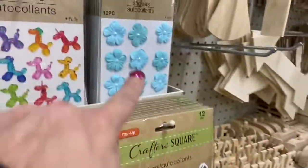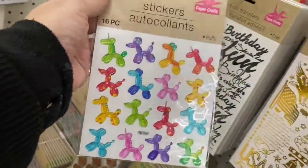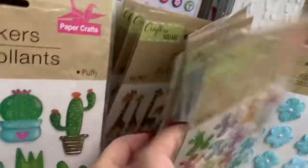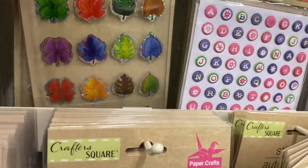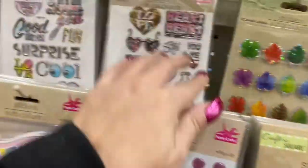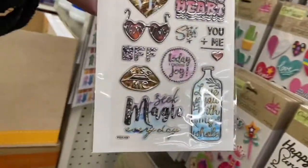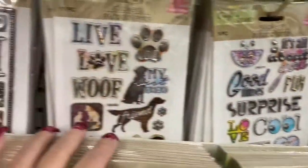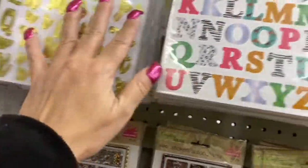Oh look at the balloon stickers — we just got these. I've seen somebody hauling these. This is new to this Dollar Tree here. There's the little elephants, the butterflies, the paper flowers, the giraffes — look at these, these are new to me at this Dollar Tree. Look at these stickers, I think these are new, they're so pretty.